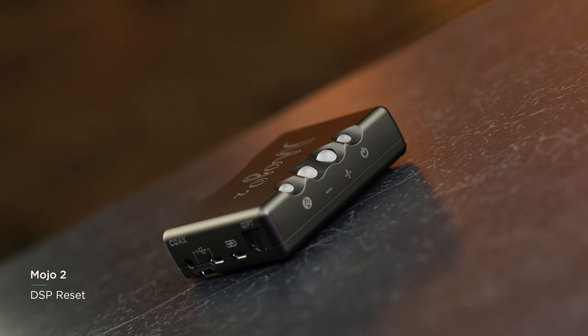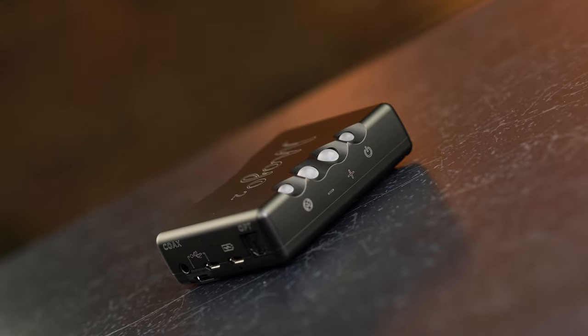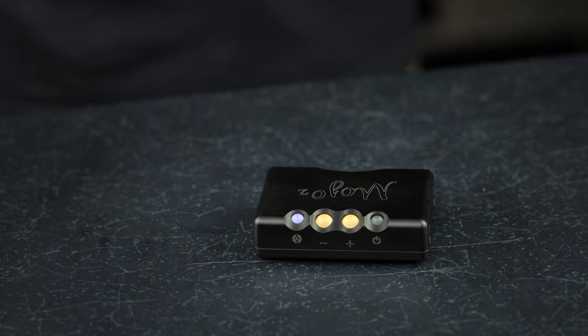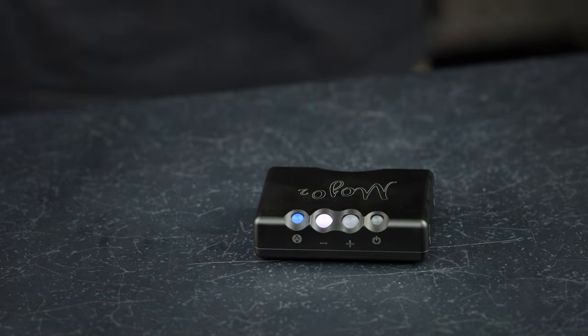DSP reset: if you decide that you want to remove all of your previously set DSP settings at once, you can easily carry out a master reset to return all settings to neutral. To do so, press the menu button once and then both the volume up and down buttons simultaneously. All DSP settings have now been returned to neutral.